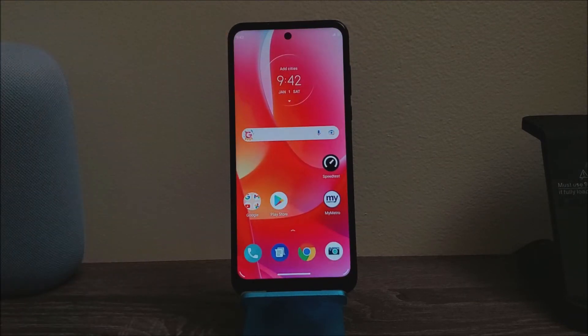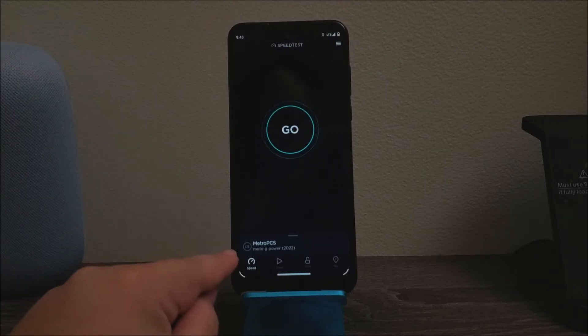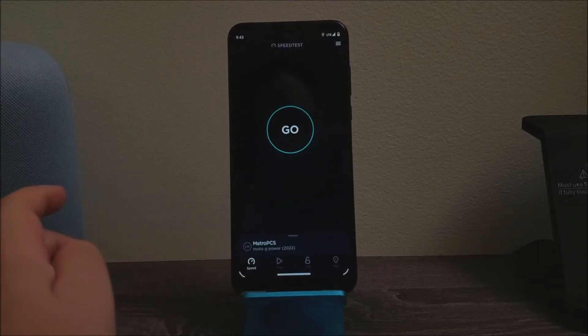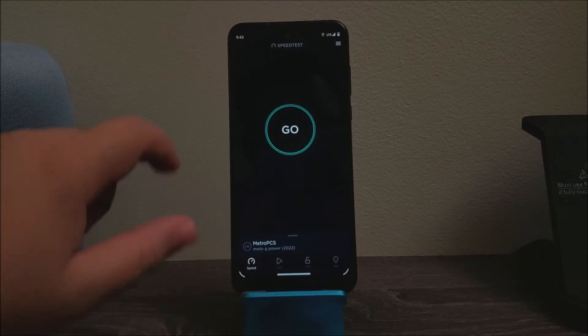Now I'm going to wait for it to get connected to the service. The app that I'm going to be using is called Speedtest. As you can see, it says go, and it shows LTE MetroPCS — basically Metro by T-Mobile — on the Moto G Power 2022. So now let's go ahead and start.